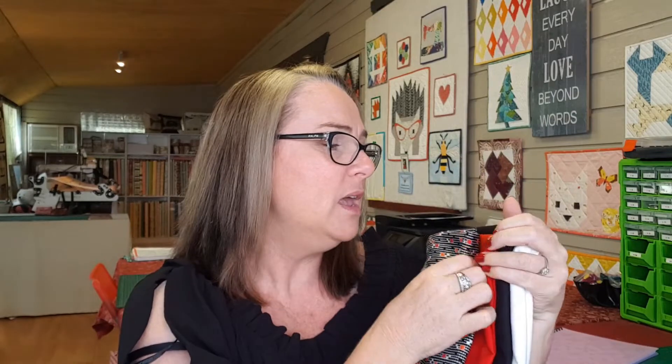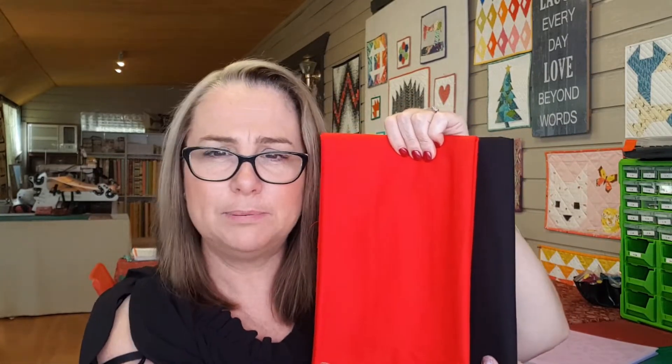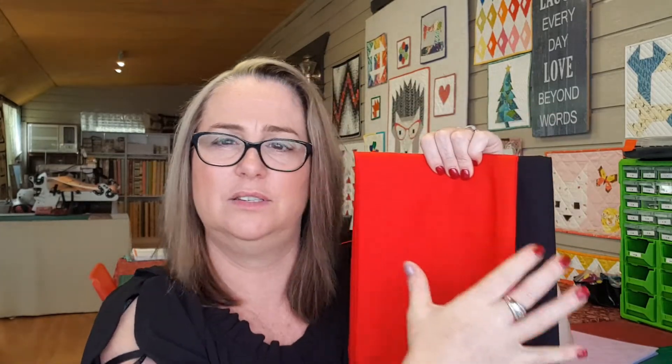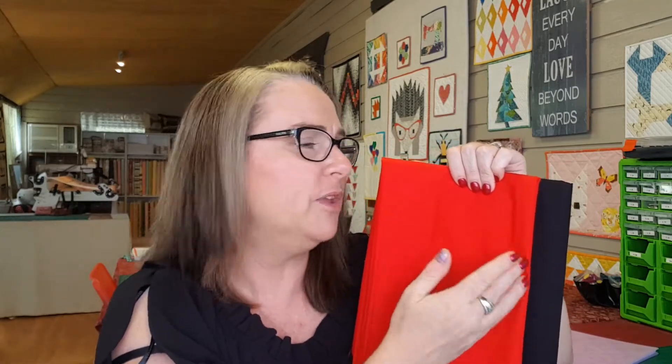You might be wondering how to tell which fabric plays as the light and which is the dark. My easy suggestion is to just hold them together. Even though both red and black are dark colors, you can see that the red is actually playing as the light fabric and the black as the dark. You want high-contrasting colors. They can be patterned if you want — that's entirely up to you. But if you've never done this before, I suggest homespun, because if you forget to have a fabric facing up correctly, you won't have to unpick since you can't tell the difference between the two sides.